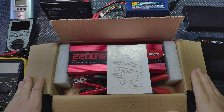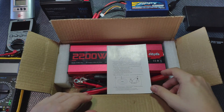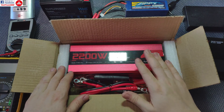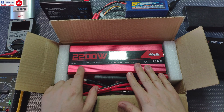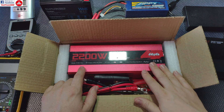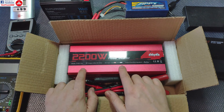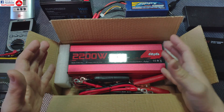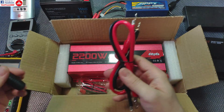Hello everyone and welcome to the review of the Mancela ITPS1 Pro Inverter. This is a Pure Sine Wave Inverter from a series of Pure Sine Inverters. This is the smallest one and has 2200 watts power, while you can also buy up to 7000 watts. There are two versions: a 12-volt option and a 24-volt option, depending on your overall system.